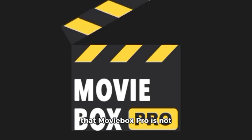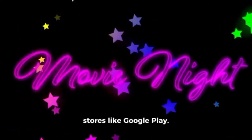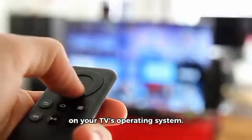First, it's important to know that MovieBox Pro is not available in official app stores like Google Play. This means you will need to sideload the application, and the process differs depending on your TV's operating system.